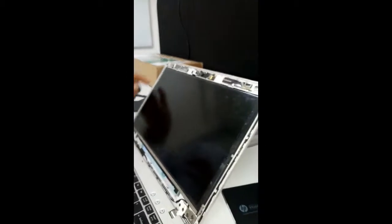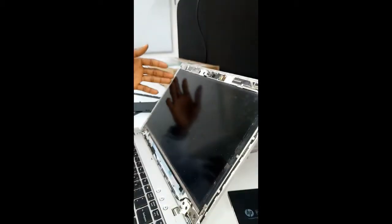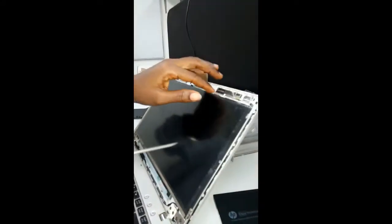Back to the screen. What you do is look for the screws that are holding the screen, because not all the screws here are holding the screen. Look for those specific ones. You can see — this one, this one, this one, and these are the screws holding the screen. Just remove them.